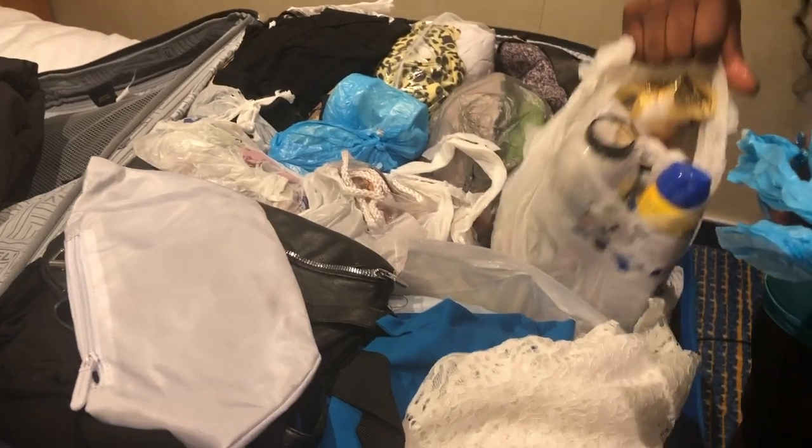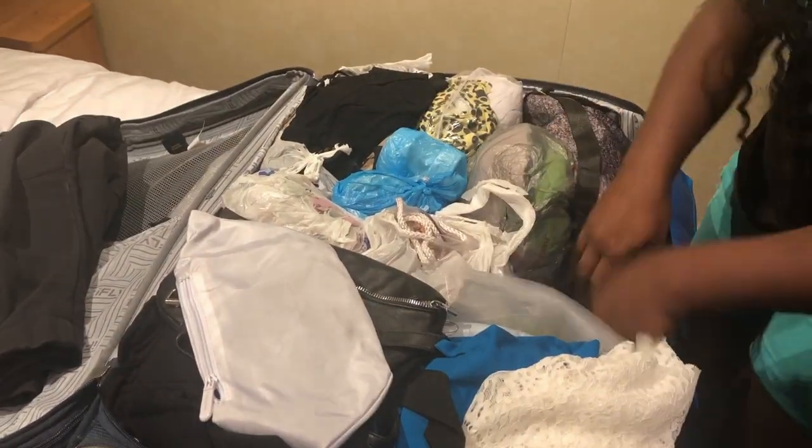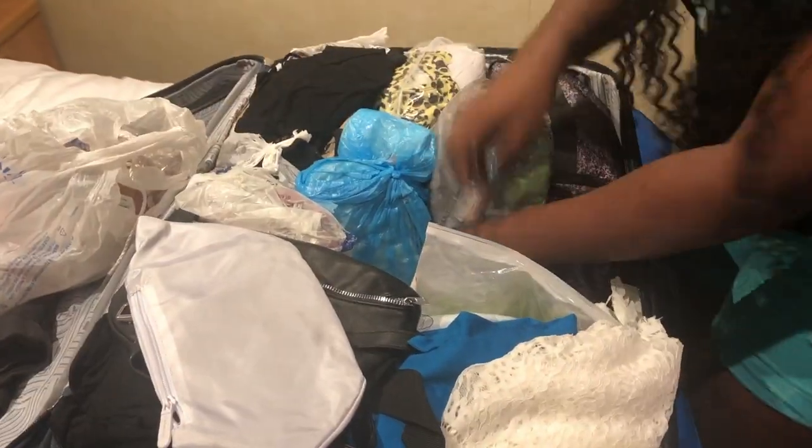Our bag is here — my bag is here! No letter in there, which means it wasn't flagged. It's still in here, guys. Yay! Safe and sound — mission accomplished!